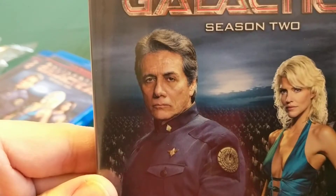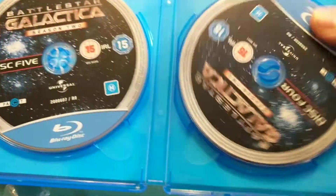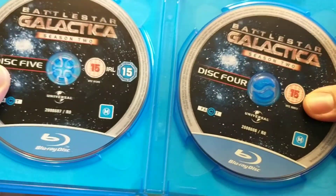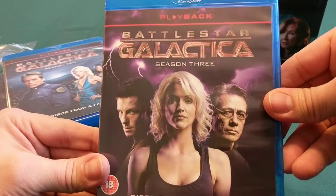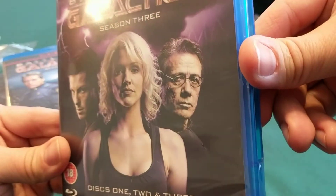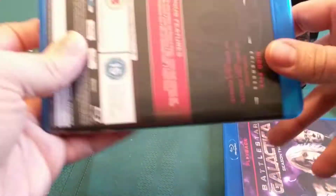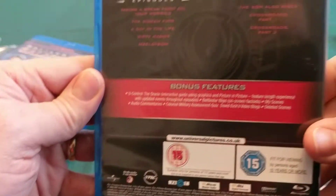He looks sad about something. Very sad. And then we've got Season 3. Still looks sad — he must be really upset. I don't know if I should do the bonus features for that. There's some more Season 3.